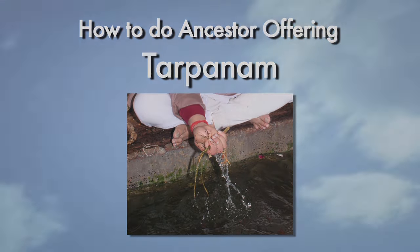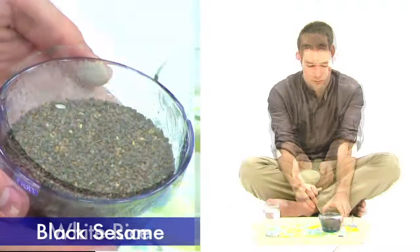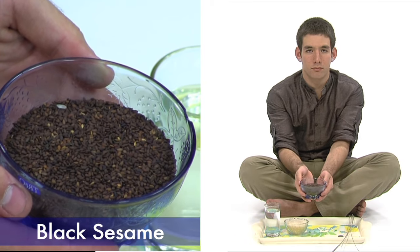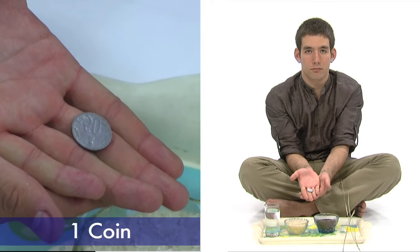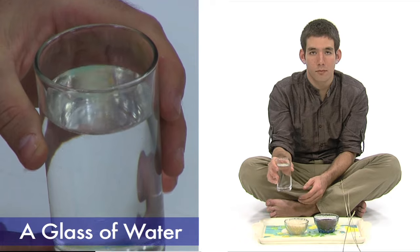The materials that you will need are raw rice or white rice flour, black sesame seeds — most health food stores carry this — Darba grass, one coin (a dime, nickel, or gold coin if available). You may reuse the coins. And a glass of water.